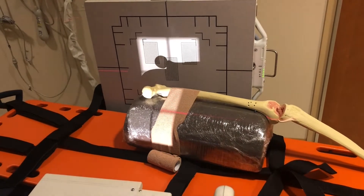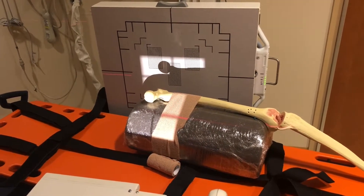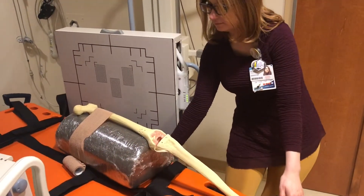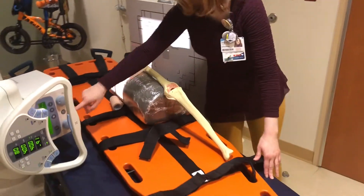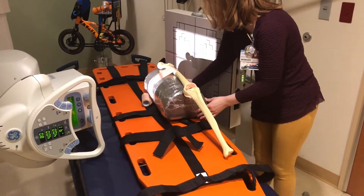Collimation is so important when it comes to exams like this — not just for radiation protection, but it's going to increase the quality of my image. If I left this collimation open and shot this for an exam like a hip, I would start to get that gray, nasty-looking contrast. So collimating it really keeps it nice and sharp.